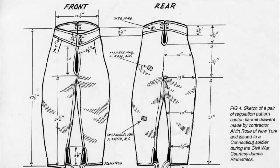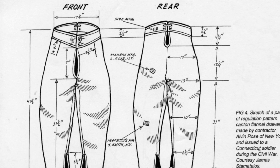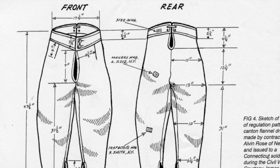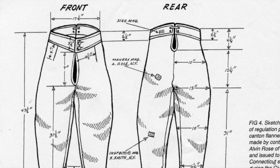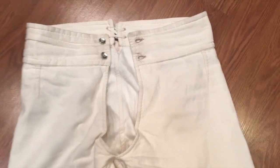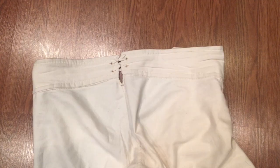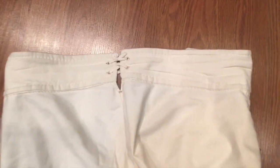A quality reproduction U.S. issue drawer should be made based on a documented original pair. I've seen many makeshift drawers that do not meet any level of authenticity, principally due to not being aware that originals are actually available. For instance, Wambon White based their drawers on a collection from contractor Alan Rose. They feature a two-button waistband closure, adjustment laces at the back of the waistband, and ties at the cuffs. They are made of cotton flannel, a medium-weight fabric that is durable on the outside and soft on the inside.